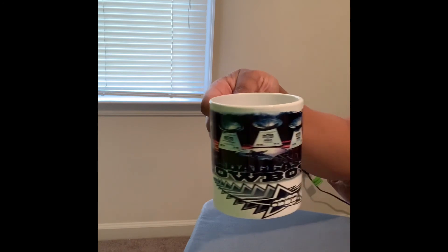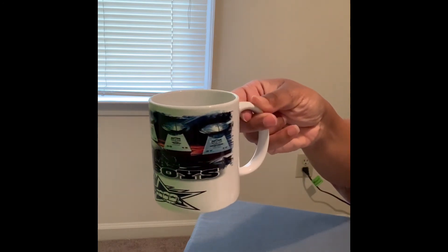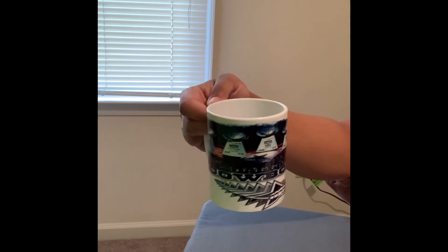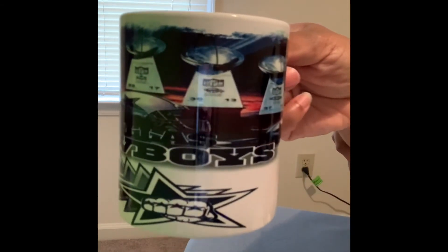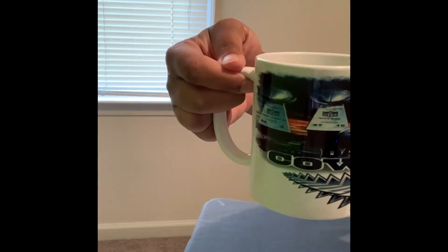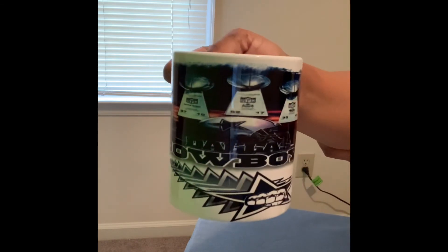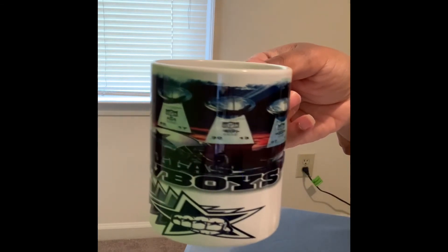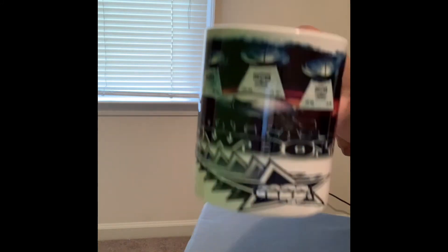Oh wow, this is gorgeous! I love this — it's so nice. I'm going to put it a little closer so y'all can see it. I'll post a picture of it at the end of this video and put it on my little turntable so you all can fully see it.